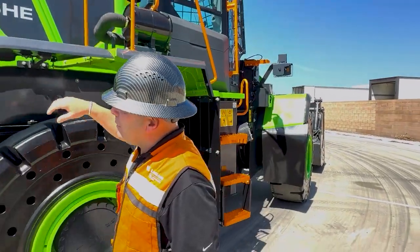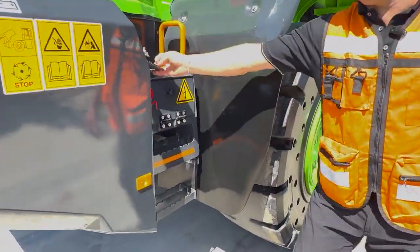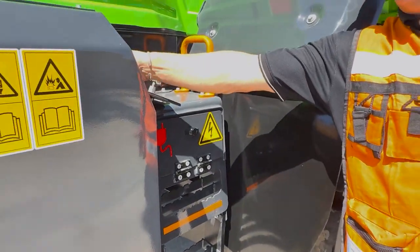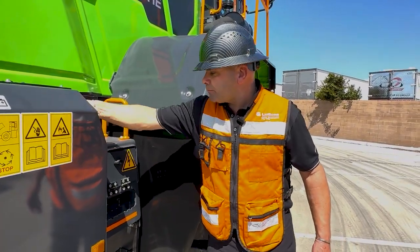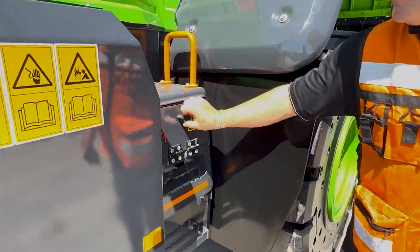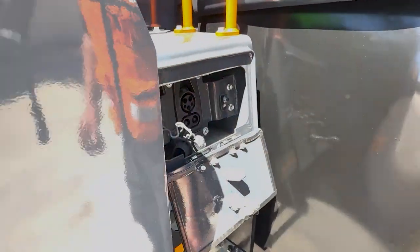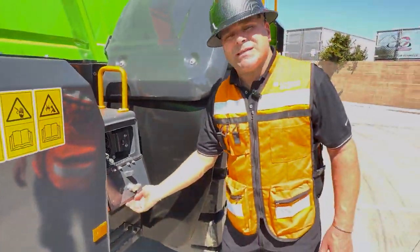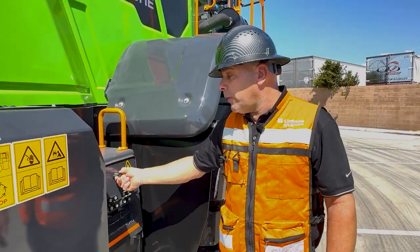We come back around. Here we have a 24-volt master switch, and our hood controls go up and down. Here we have a standard CC1 high charger port, so you can charge the machine up. Depending on what size charger you have, this can take as little as two hours to charge, or it can take six hours, depending on the charger.